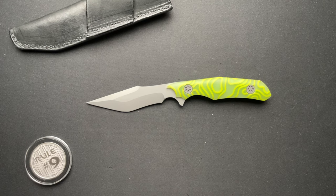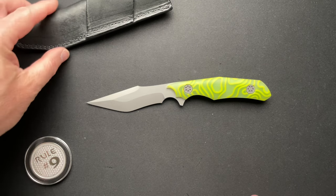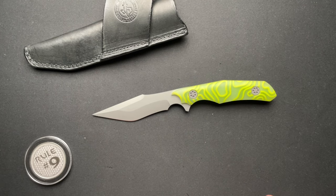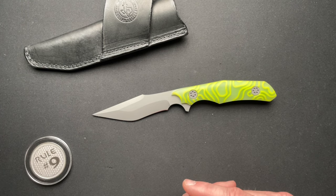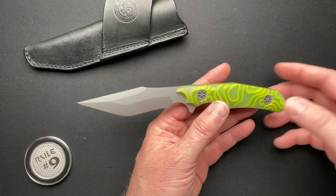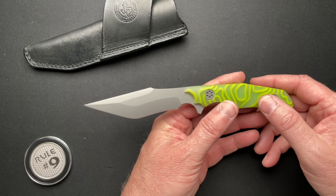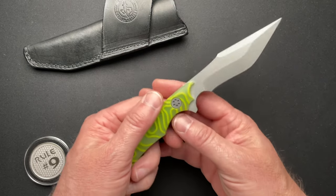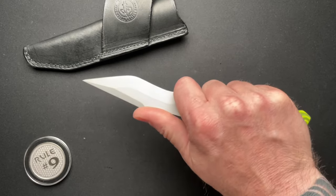I have two pages of notes that Jim sent me, so I won't go through everything — I'm going to miss some stuff for sure. He uses a lot of different steels. This one is CPM 154. He does use S35, he uses 3V, he uses some Damasteel and some different Damascus from Chad Nichols, and some blued dragon skin Damascus. He's starting to use some Magna Cut, but again this one is CPM 154.